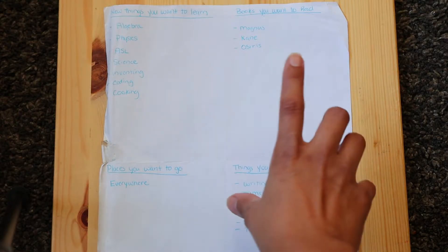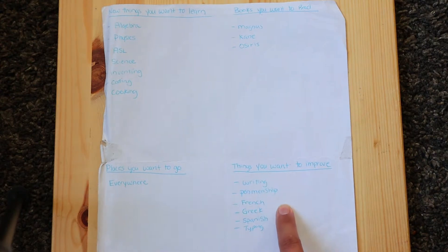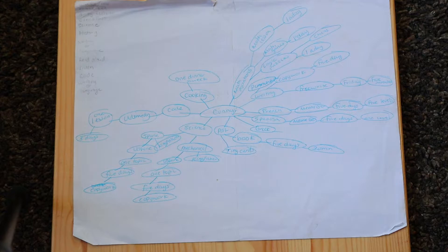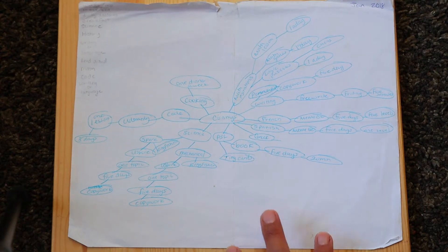If they have field trips or places they want to go, I usually put that in the new section. I'm going to show you a quick example from 2018 of one of Connor's — new things you want to learn, books you want to read, places you want to go, things you want to improve. On the flip side of that, I did a mind map — you have your main idea and it's like a spider web, everything he wants to learn branched out into the different ways to learn them.